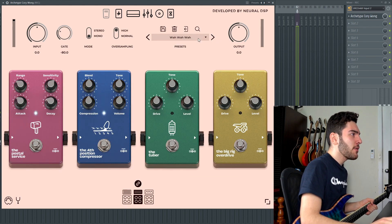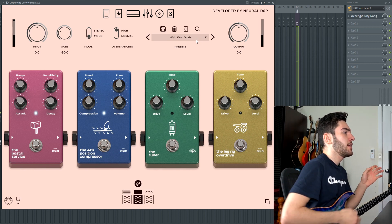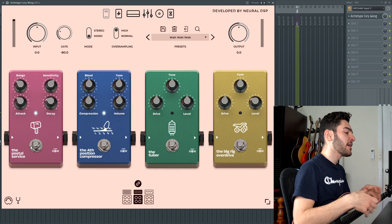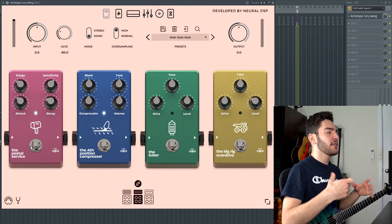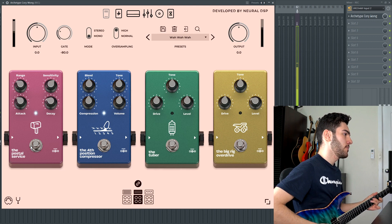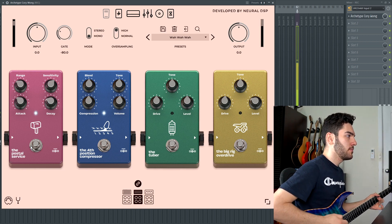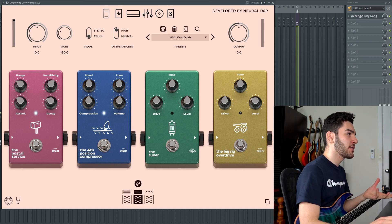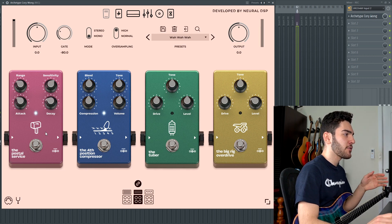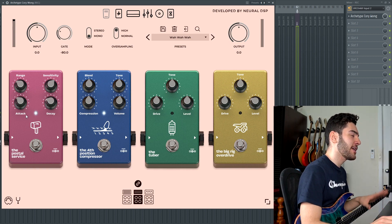Moving on to the Wah Wah Wah preset — this was the tone you heard in the very beginning of the demo song. With the range, sensitivity, attack, and decay knobs on the Postal Service pedal, you can dial them in a way that really matches the playing style, tempo, feel of the song, and the general articulations of whatever you're playing. The pedal kicks in on certain sections of the riff depending on how I play it. Honestly, when I first got the plugin, I was just jamming on this one pedal for like an hour, playing Seinfeld-y bass lines on my guitar — it was super fun.